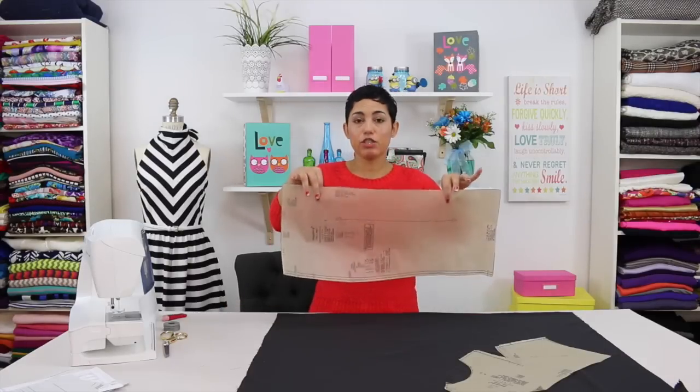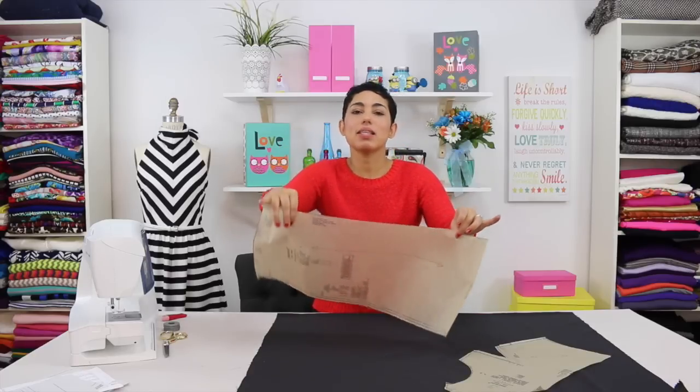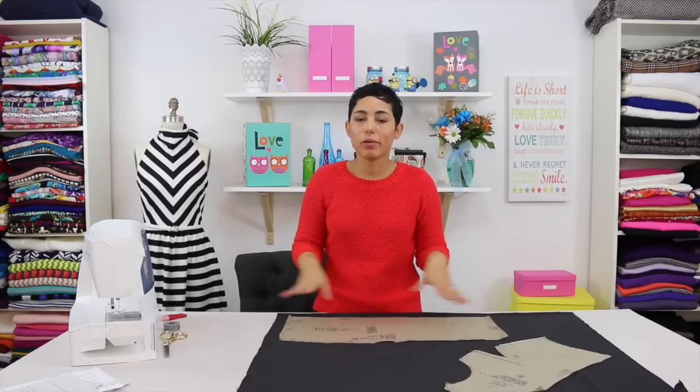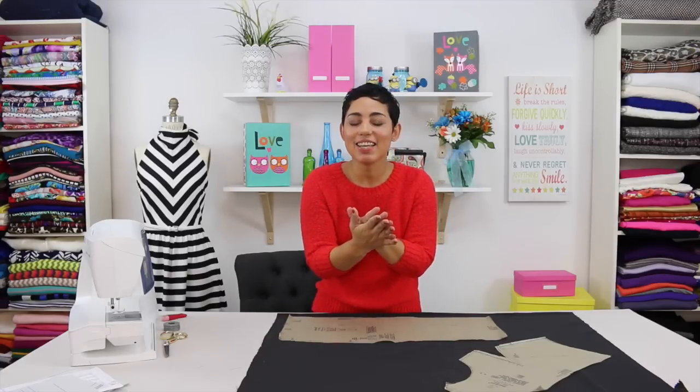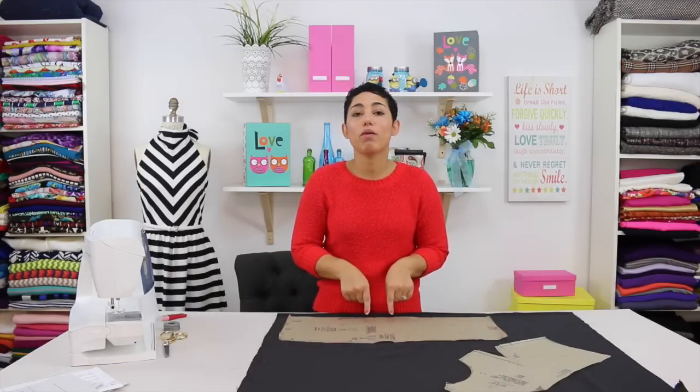Let's talk about your grain line. On your pattern pieces you're going to see a line with an arrow — this is your grain line. This lets you know exactly how to lay your pattern pieces onto your fabric. Your fabric is folded right sides facing lengthwise with salvage edges meeting, and you want your grain line to be parallel to your fabric — always make sure that line is where it's supposed to be.